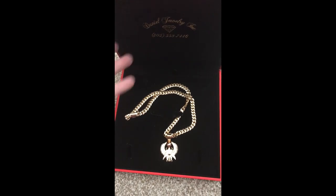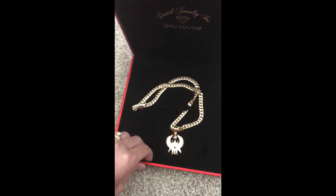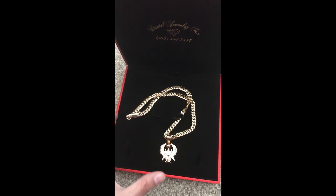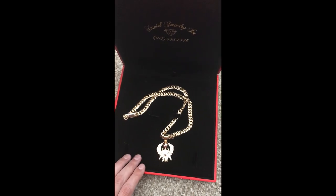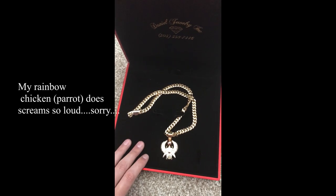This is the box it came in. I'm not too big on the box — I care about what's inside. The quality is really nice, and my first box had a bracelet box, so it's kind of nice to get the bigger box this time. I think it just depends on what they have in stock, but the truth is it's what's inside that matters.